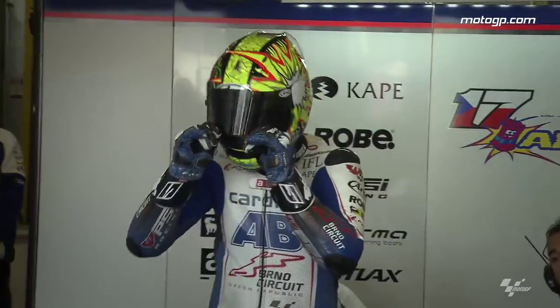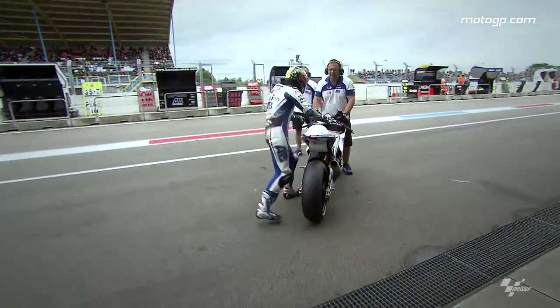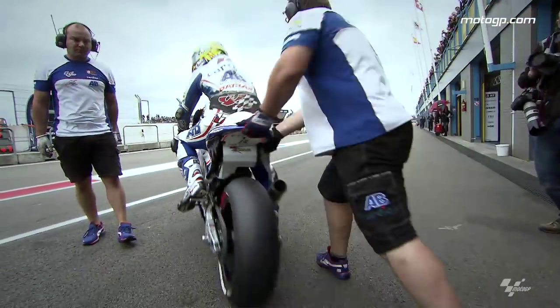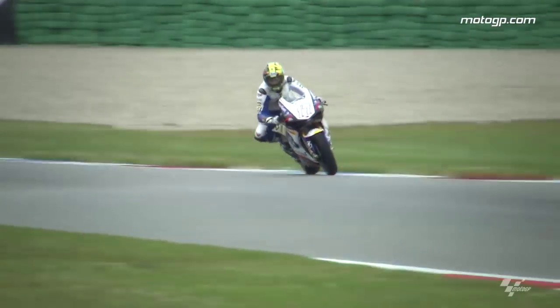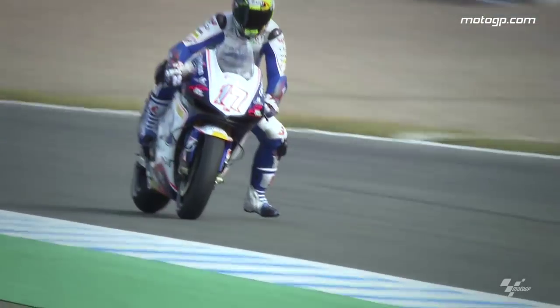When the rider is inside the box, he speaks with me and together we do the setup. It's important not to change too much on the bike, because after that you lose the feeling of the rider — and the feeling makes the lap time. So it's important to make small changes and step by step understand the direction we must go for a better bike. Better lap time means better setup.